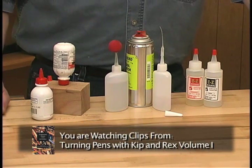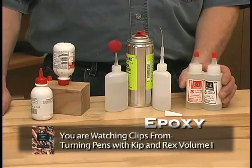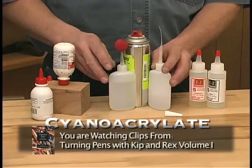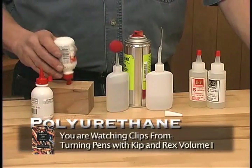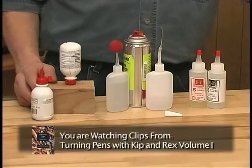Now let's take a look at some of the adhesives that we can use. This one here is epoxy — you'll notice that there are two bottles. This is CA glue, super glue, or cyanoacrylate adhesive. The final one here is polyurethane glue. We usually store it with the bottle upside down because it's fairly thick, and that way we can get the glue out quickly.